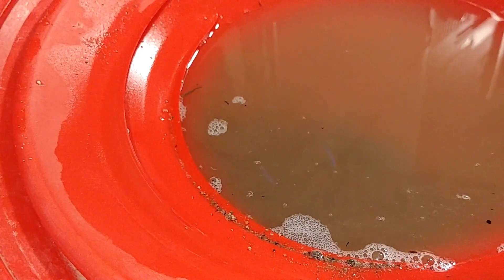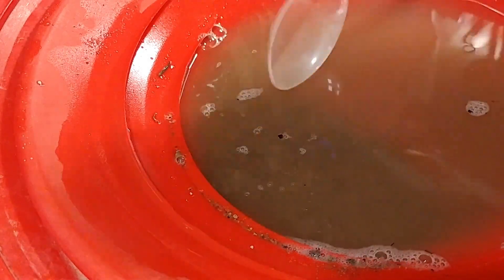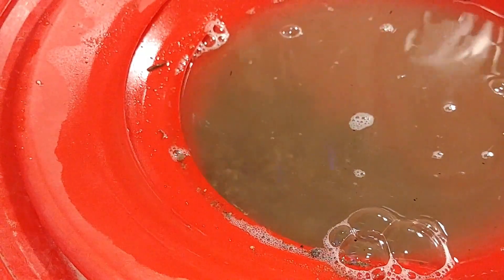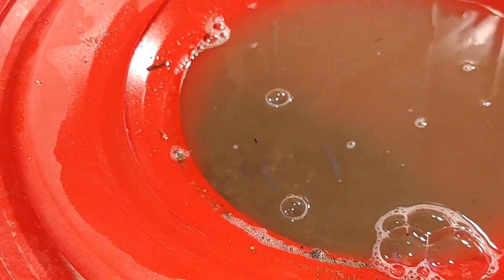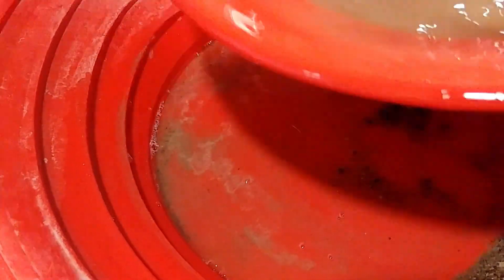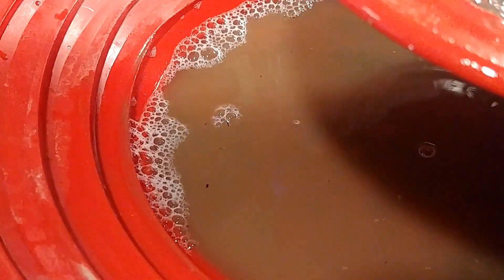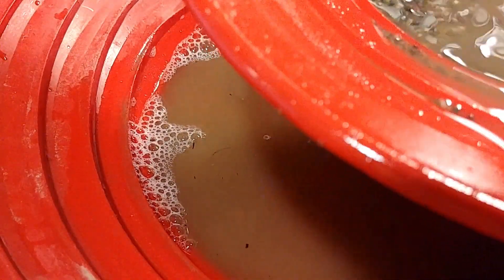So what we're gonna do is put some of this in there and see what we can find. I'm gonna do just a couple of spoonfuls of the summer creek concentrates — hopefully there's some gold in this. We'll bring it down a little bit more; that's quite a bit there.